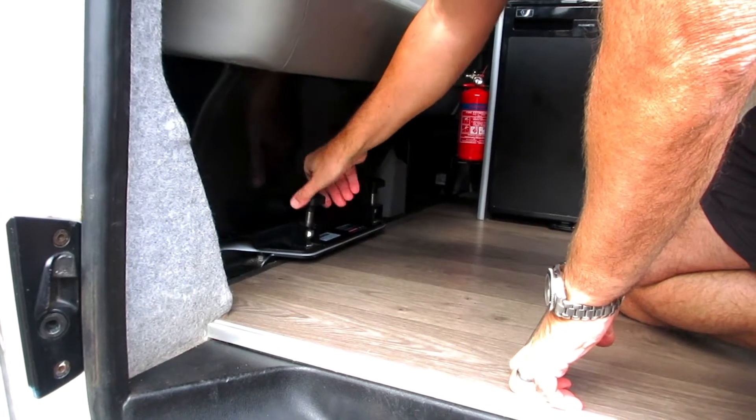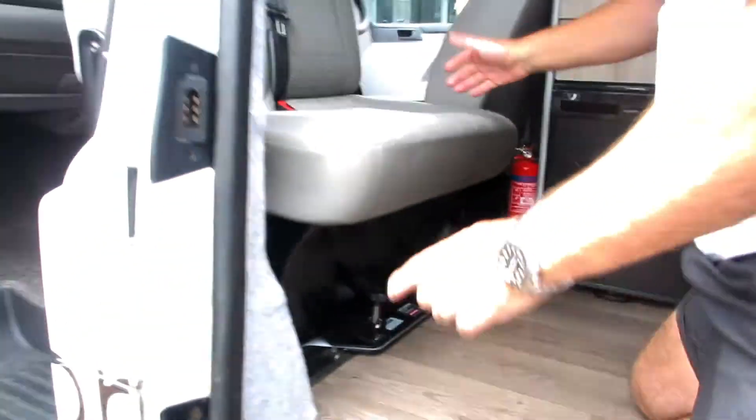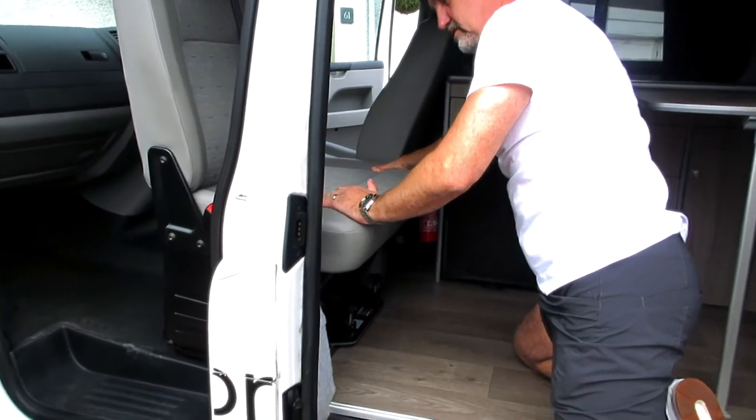Again, tighten them only down hand tight. And again, for putting the seat back into the forward position, it's the reverse.